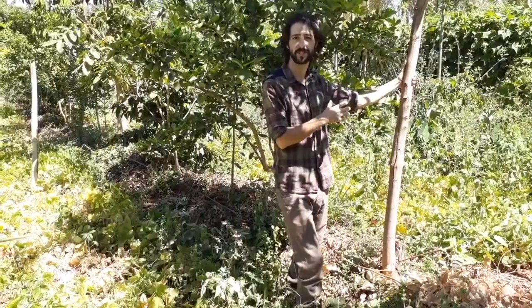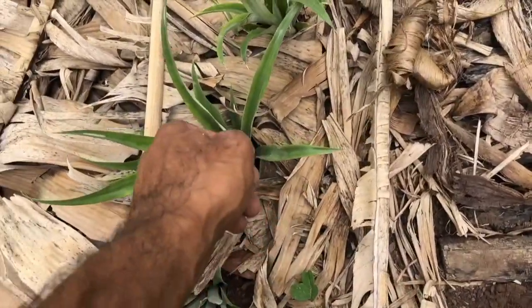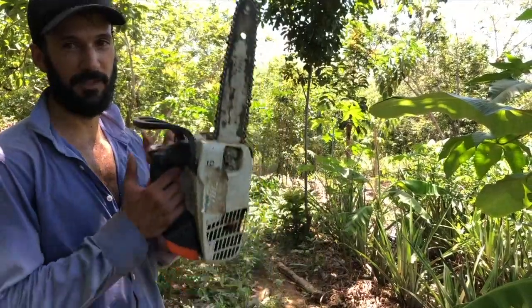Forget about sustainability. You want to enrich ecosystems. Every being is equipped to leave a positive energetic balance. Keep it pruned. We are cultivating abundance. Not a problem to cut down trees. The problem is not planting them.